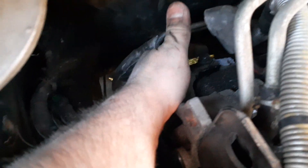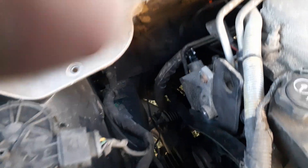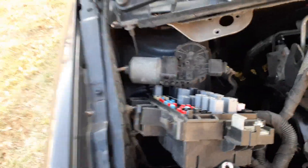You got a hidden bolt back here — you can see it right there — and you got another one right here. I broke that housing, but I'll JB weld it back on. You might not have to, but I took the windshield wiper motor off, I took the circuit board off, and you got to pull that thing out to get it to come out of that hole right there. It is a bear. You pretty much got three bolts.